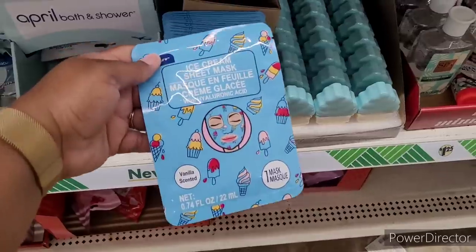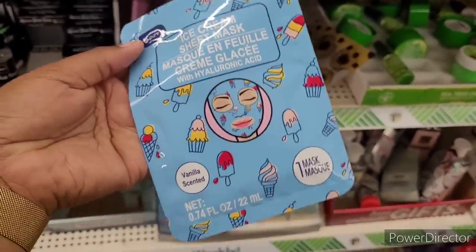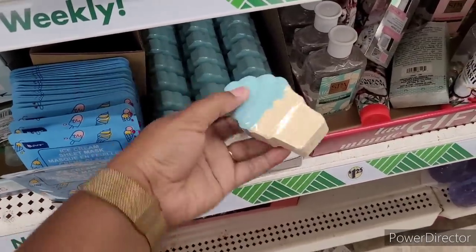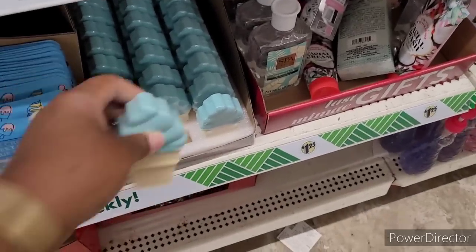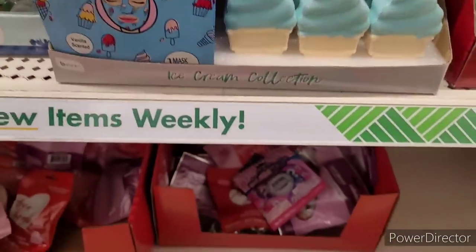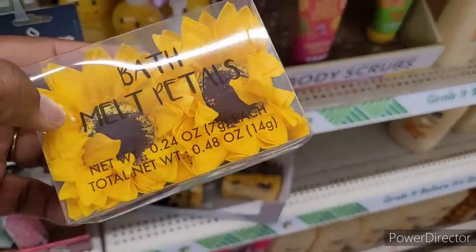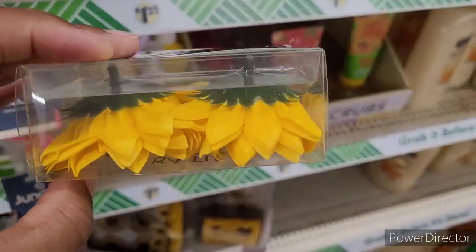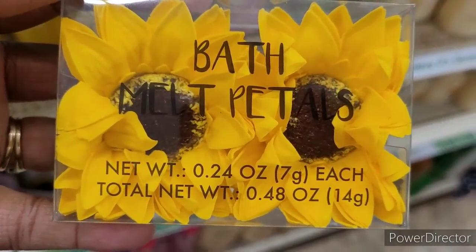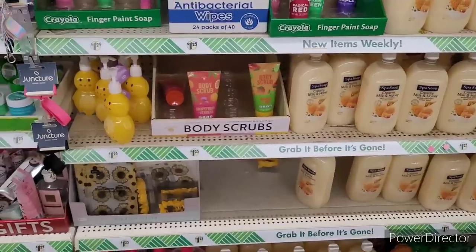Ice cream sheet mask — now I don't understand why they don't put all this together. Stop bringing them out individually. Every time I turn around it's a new one. Just put it all out together if you got it. A little ice cream bath bomb right there. How many times have I spotted these different ones when they just keep bringing them out. There's the sunflower one — I don't think I've seen this. Bath melt petals. I don't do sunflowers like that, but that's nice — I like that. Because that's the little sunflower patches. All right, there's the body scrubs.